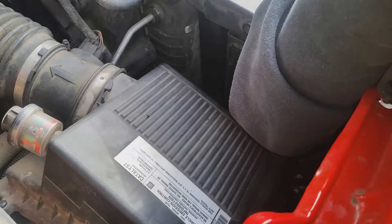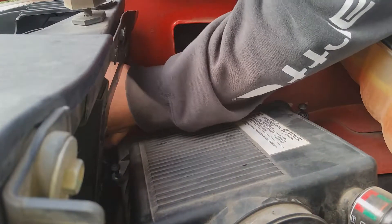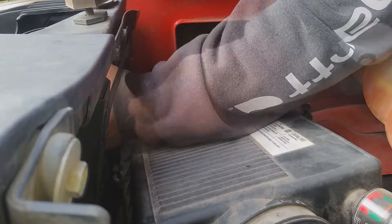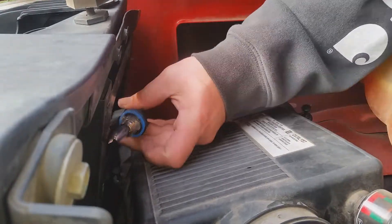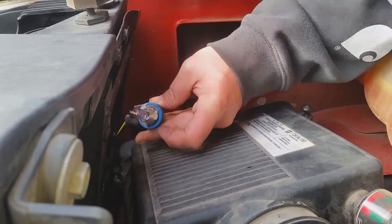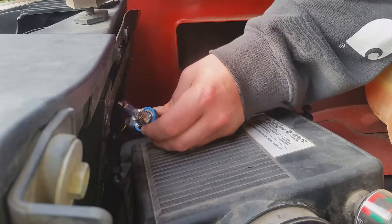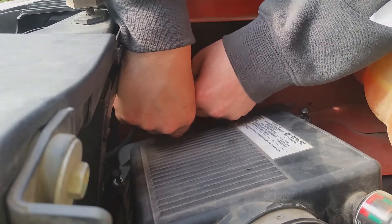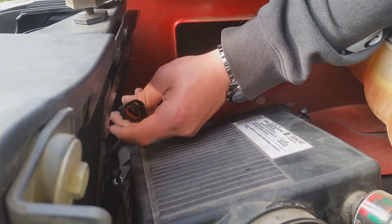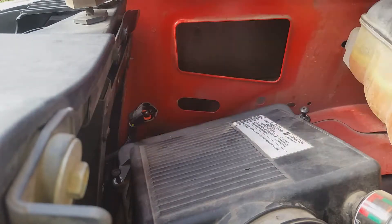Now you have plenty of room to get your hand back there. Reach in, give it a quarter turn to the inside, and it should come right out. Also, with both the passenger side and driver side, make sure the gasket comes out with the old lights. After that, disconnect your electrical — on this side it just had a push-down button — and take your old light out.